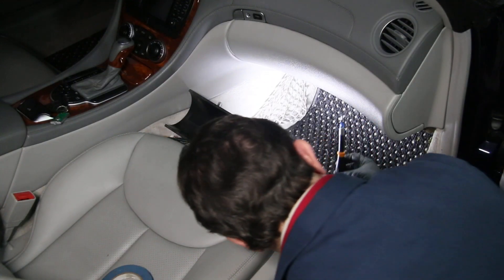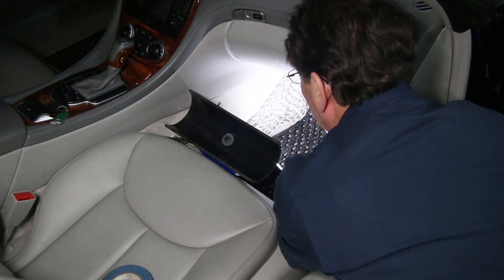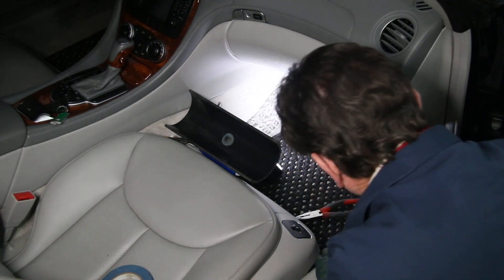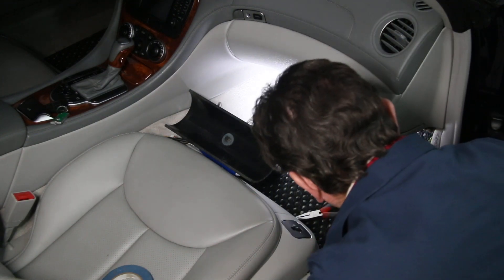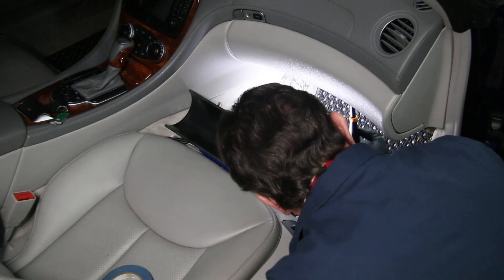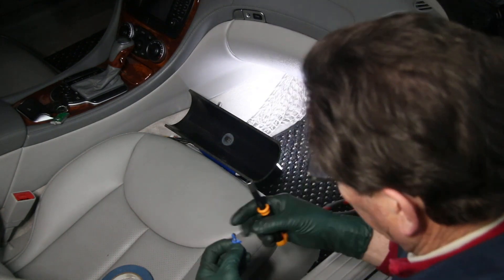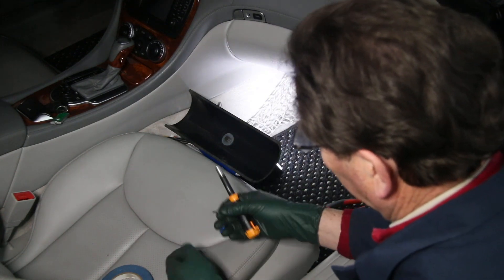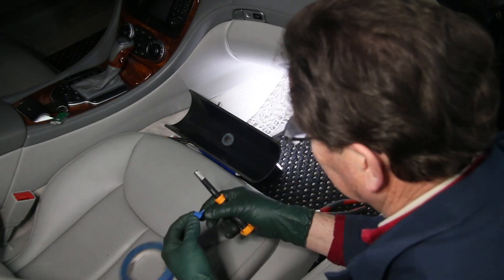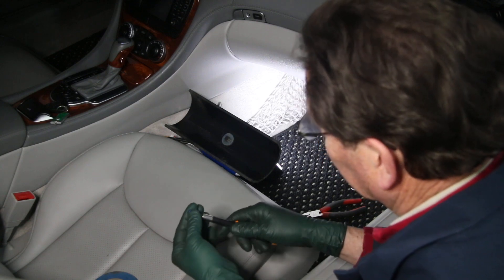So I can now just reach up in there and do this by feel. I don't have to worry about the screw falling off as I find the hole. Then I can go ahead and start the screw. And once I get it started, I can just pull it out and pull the tape off. Now you may have to put tape on each time you put a new screw in, because the tape is cut by applying any torque to the screw head.